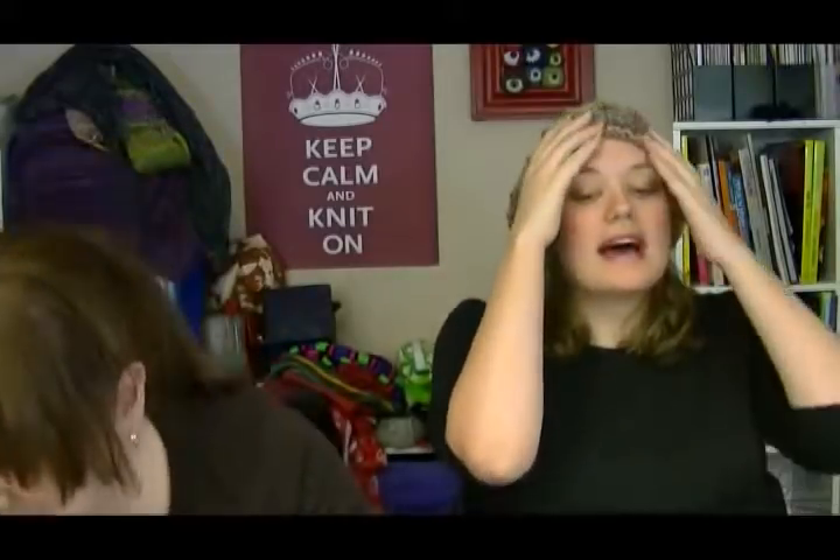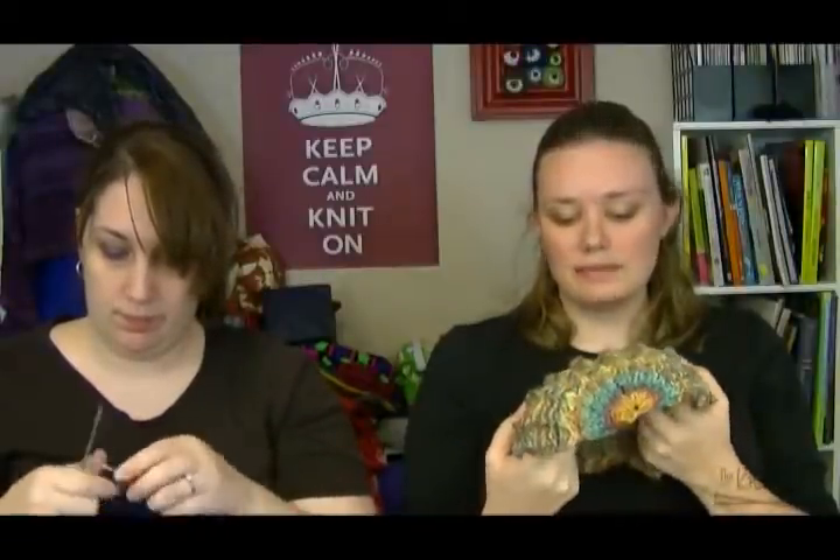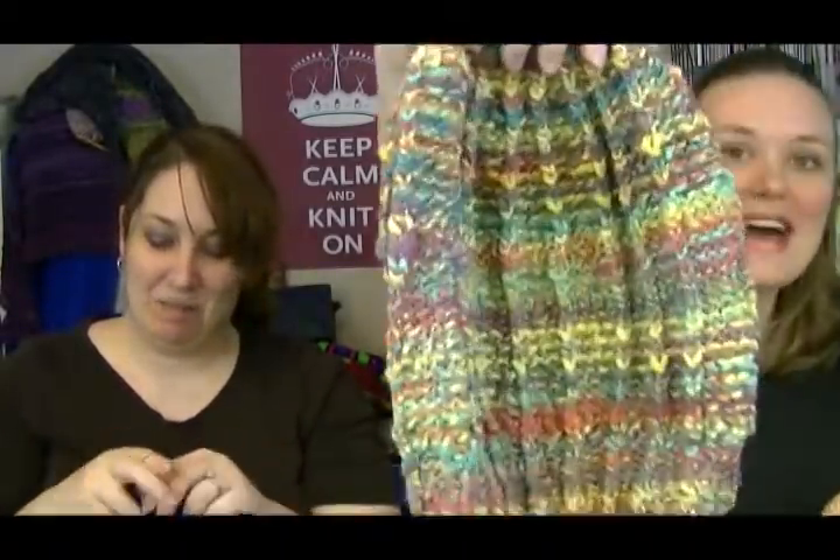I'm wearing a Starving Artist Hat too — the one I made out of Vintage Chunky. I got a phone call on Wednesday from the yarn shop because I'm teaching a class on it next Saturday, and someone off the street saw it, came in, and asked how much I wanted for the hat. They called me and I sold it! That's the perk of designing your own patterns — you can sell the finished objects.